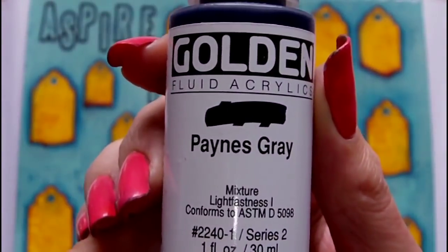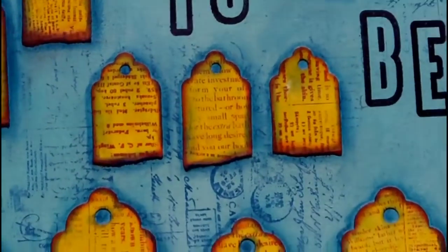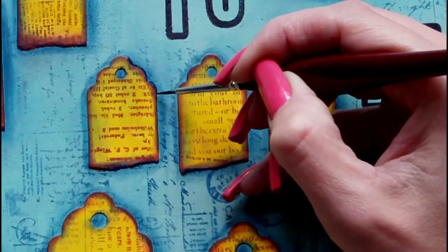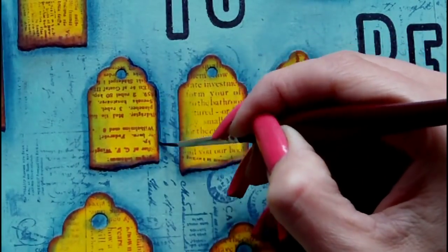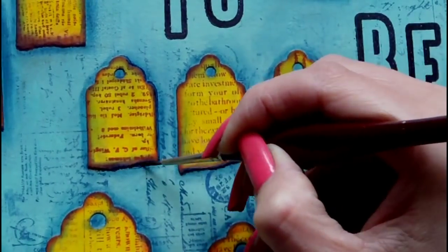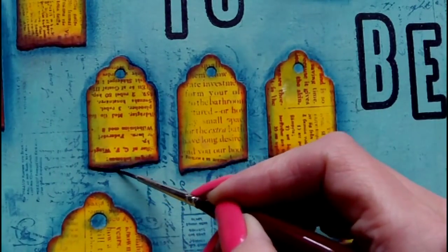Next I'm taking Payne's Grey, which is a fluid acrylic by Golden, and I'm using this with a detail brush by Artmaster to paint around each of the tags. This is to deepen the colour and add further depth and dimension.